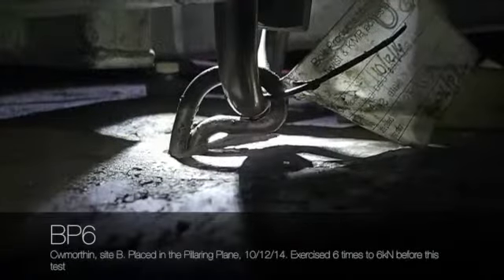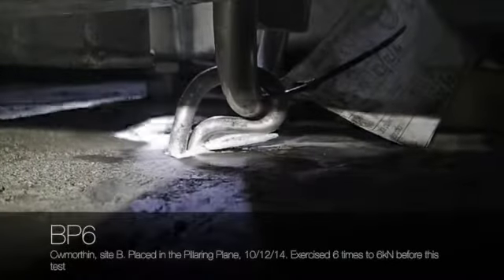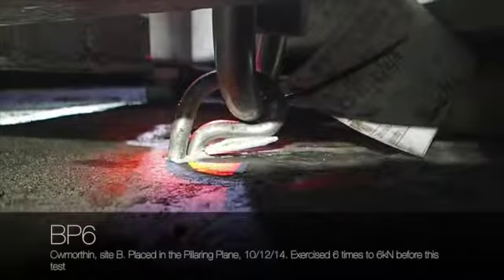One, four — bolt product, six, isn't it? And it's been exercised, which is why the resin has cracked.